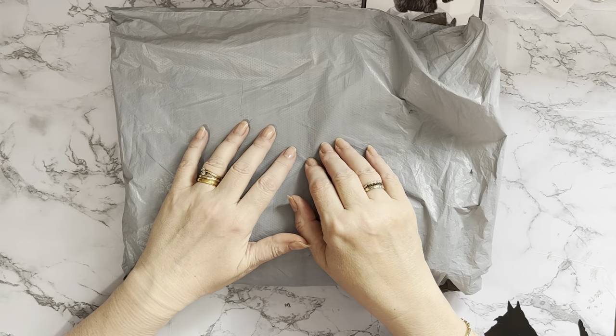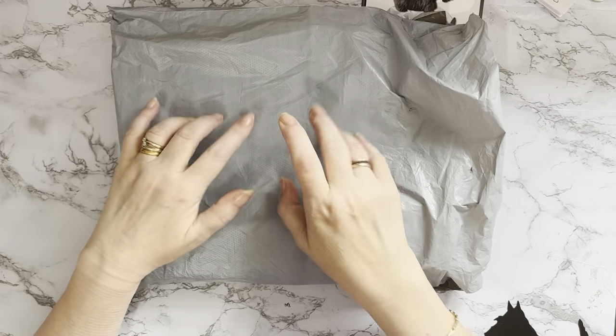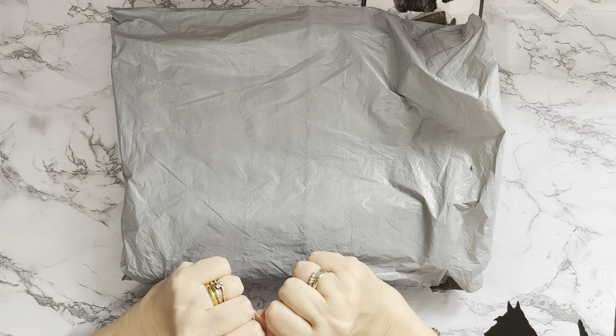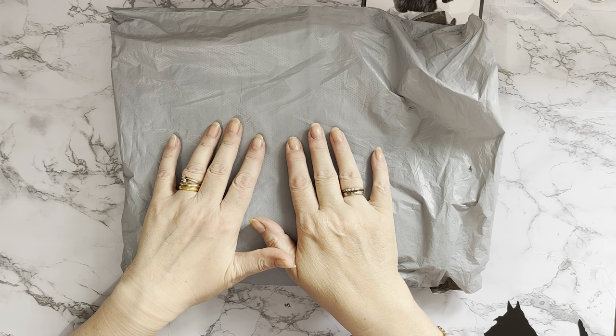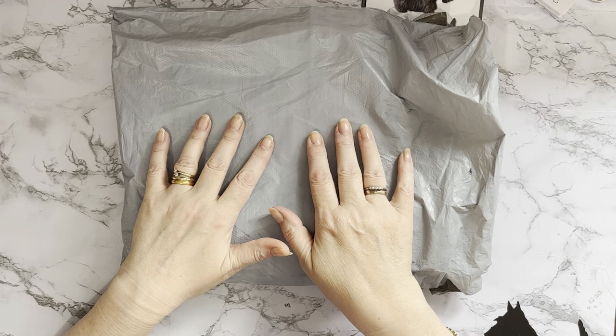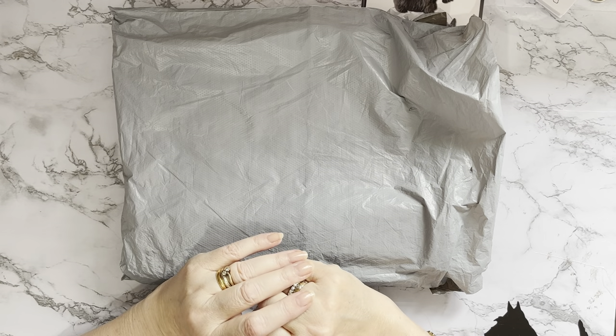Hi everyone, Liz here, thanks for stopping by. I've got an own bag in and this bag has a box in it — it sounds like a box anyway. This parcel has come to me from DIYchoose.com. I've had quite a few packages from them in the past and they asked if I would like some more products to show you — yes of course, I've loved all the others.